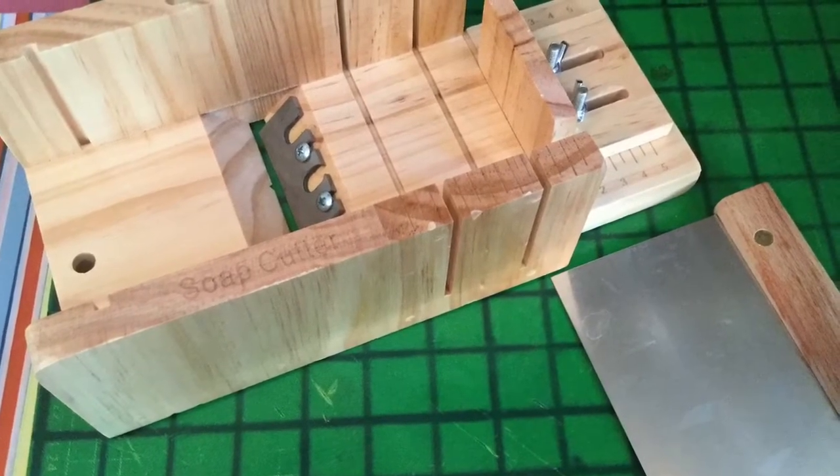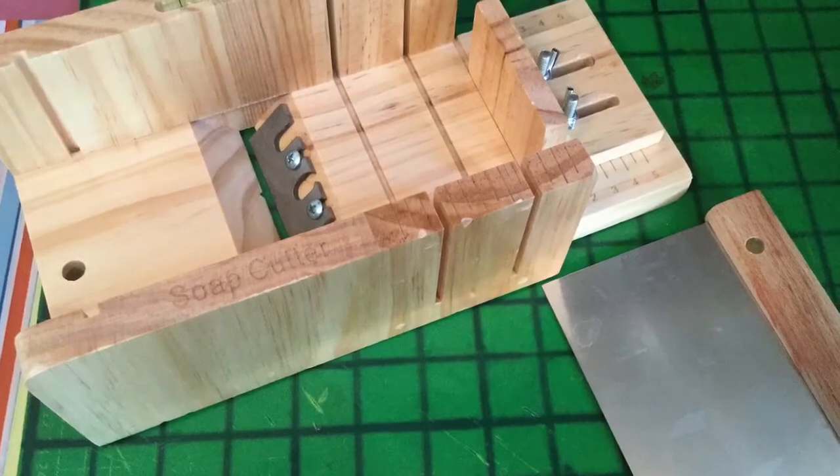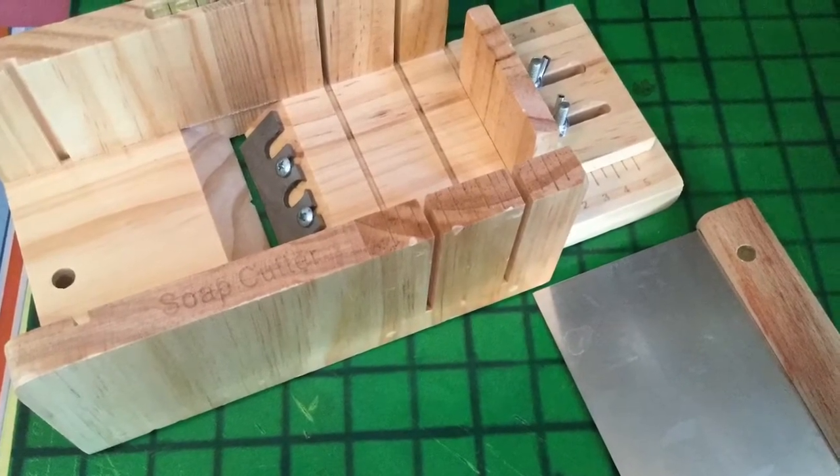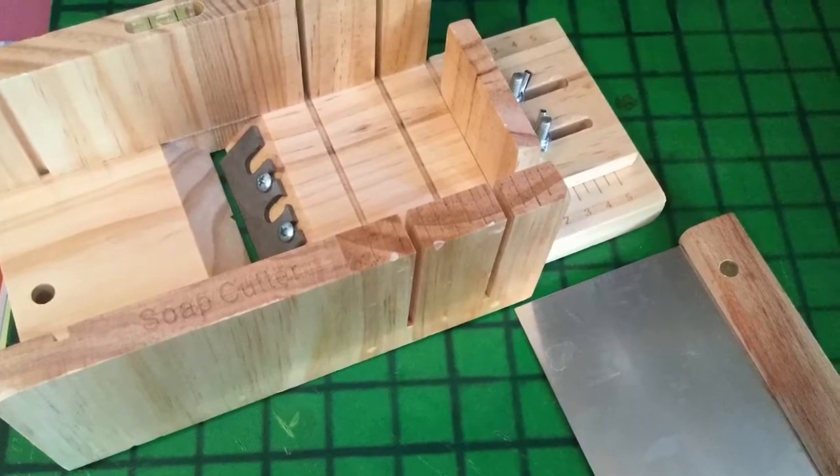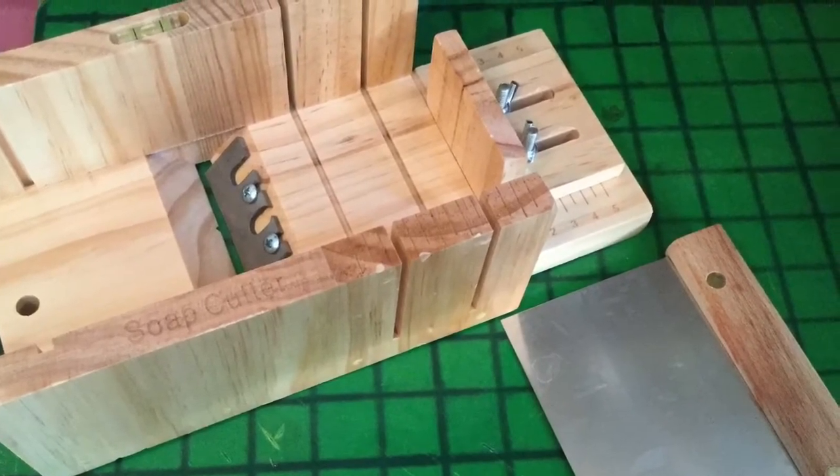My new toy has arrived, oh my god, so excited! Can't wait to make soap. I'll go to show you a quick example of how I bevel my soaps with this now that I've got it.